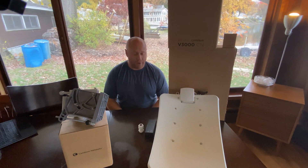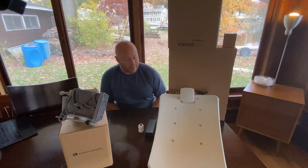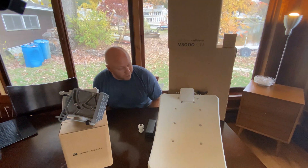Today I'm coming to you live from my recording studio, dining room table, and card playing area to talk to you about the Cambium Networks V3000.